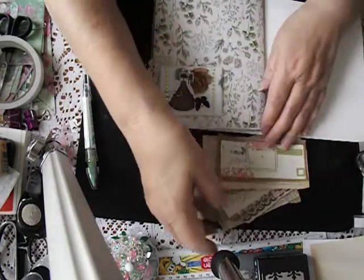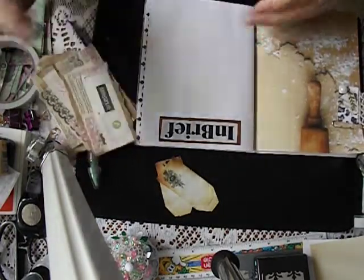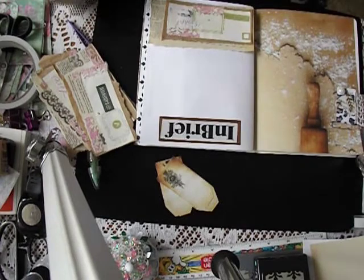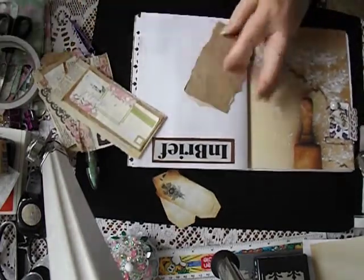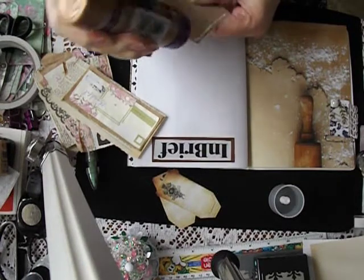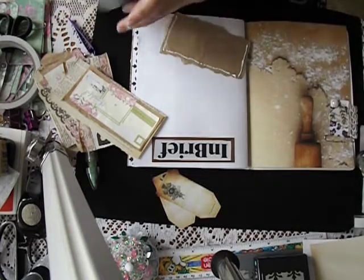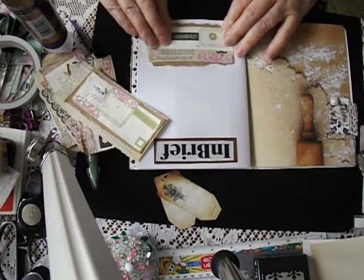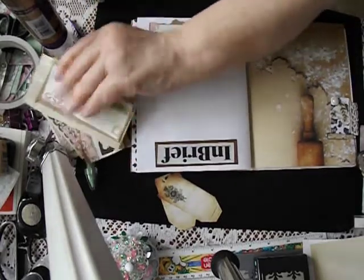I don't want to overcrowd this too much with embellishments, because the lady wants to write in it. Let's put 'Let's Adventure' in there, because that's what this is about - a holiday. Actually, I could make it a little rough pocket, couldn't I? So that she can stick something in there if she wants to. That's a good idea - the more pockets she has, the more little souvenir-type things she can put in there. She can gather her own bits and pieces of papers and stuff like that.